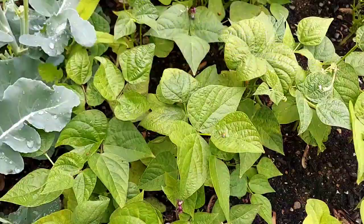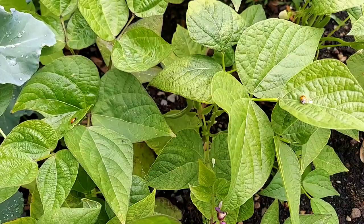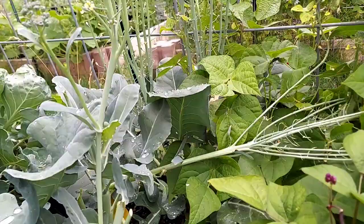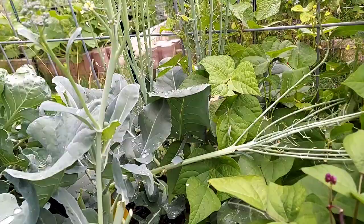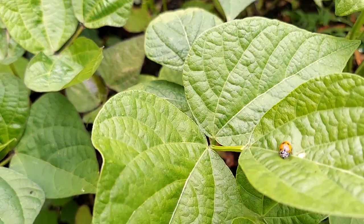They are all over the bush beans, which is fantastic. If there are aphids here — I mean, I haven't really looked, but I know they're kind of prone. Check it out — they are all over the bush beans! Hello, little friends. Don't forget to like and subscribe, and thanks again for coming along while we grow wicked awesome food from yard to table.